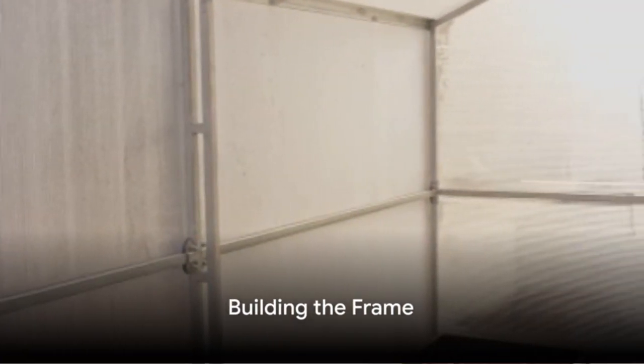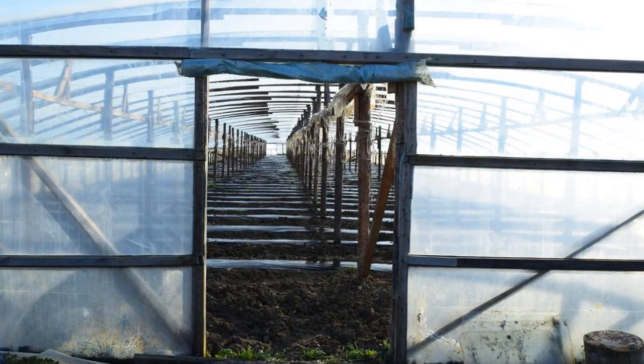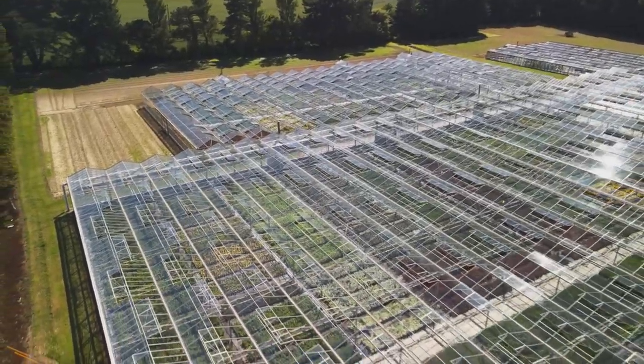Once you have your materials, it's time to start building the frame. Start by cutting your PVC pipes to the specified measurements. Then assemble them into a simple rectangular structure, connecting each joint securely. Now you have the skeleton of your greenhouse ready.